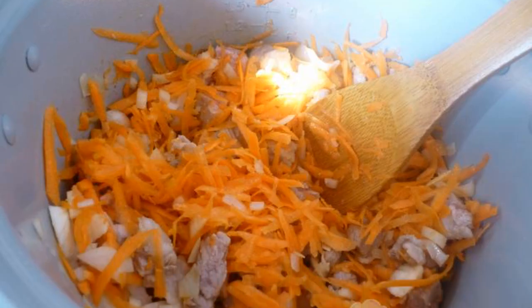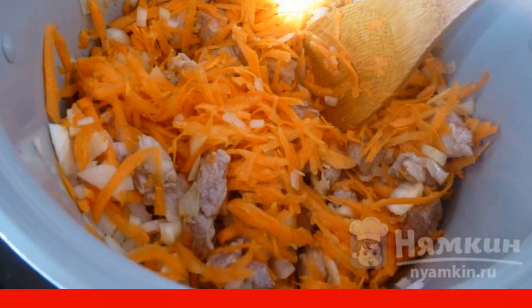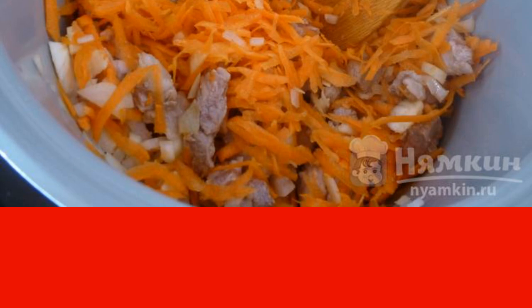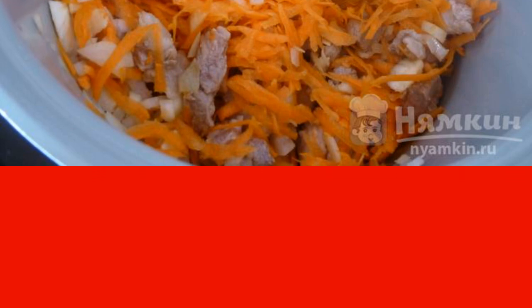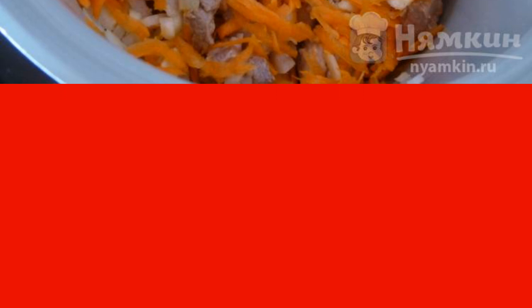Set the frying program for 20 minutes. When the oil warms up, pour out the finely chopped onion and grated carrots on a coarse grater. After 7 minutes, pour out the meat, cut into medium cubes. Add a little salt and seasoning for pilaf. Cook until the end of the program.